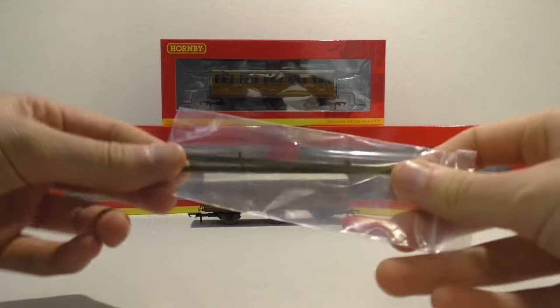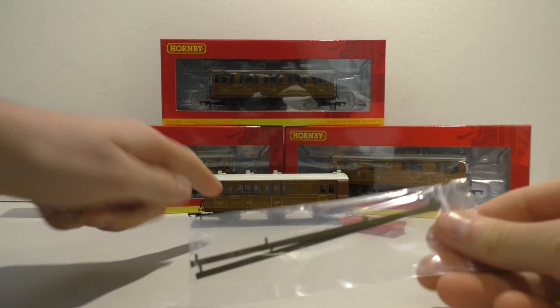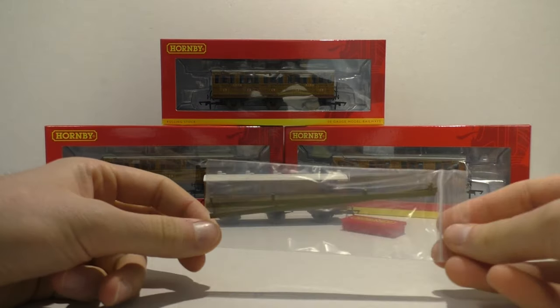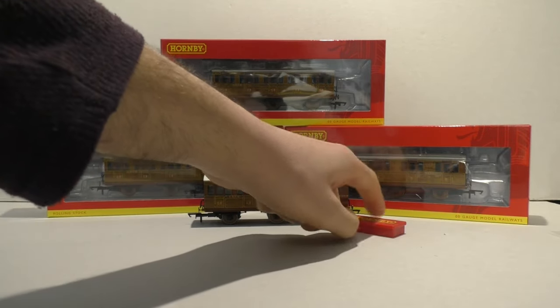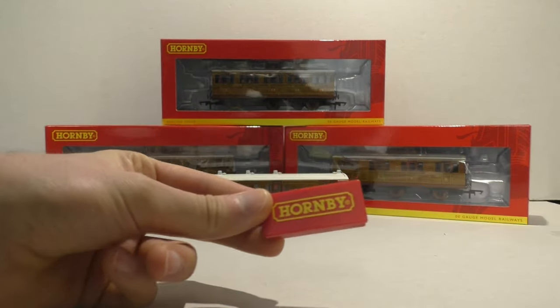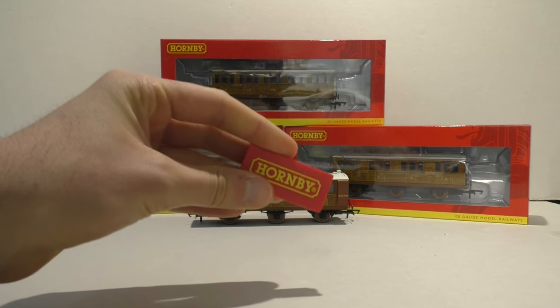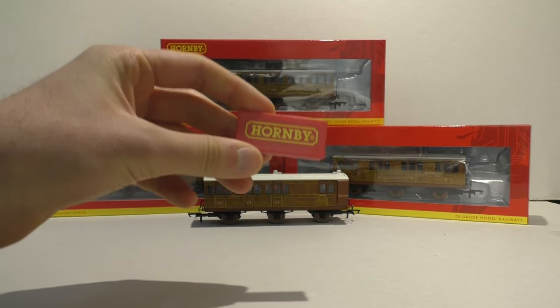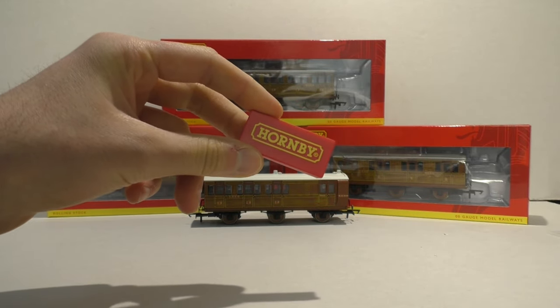Then we got this extra detail — these are the sideboards which go down here. They haven't fitted them just in case they might catch your platforms, which is rather nice of them, but I will be fitting these. And then we have this — it kind of looks like a track robot, doesn't it? It isn't — it's actually a magnet. I'm going to show you why they've given us a magnet in a minute.